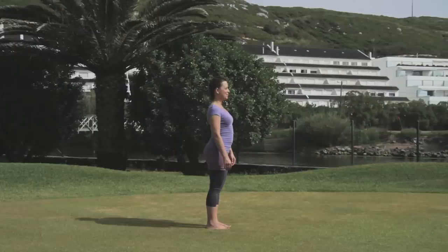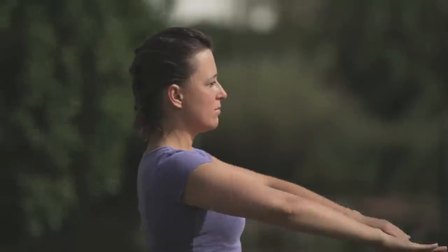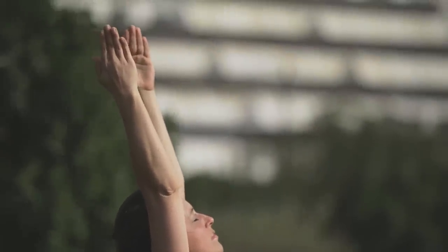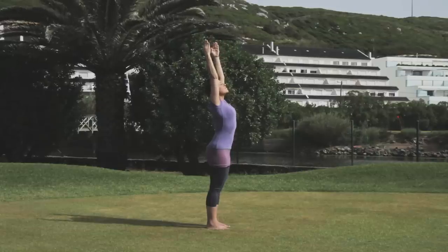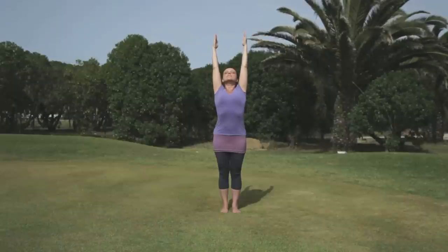Stand at the front of your mat. Take a deep breath in and raise both arms from the sides. As you exhale, bring the palms together in front of the chest in prayer pose. Breathing in, lift the arms up and back with the biceps touching your ears for a raised arms pose. Gently push your pelvis forwards and relax the head and neck. Stretch the whole body.